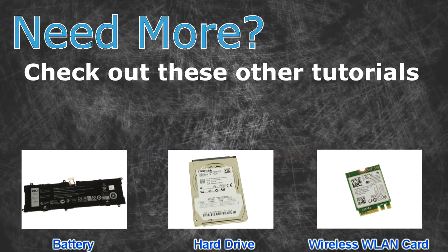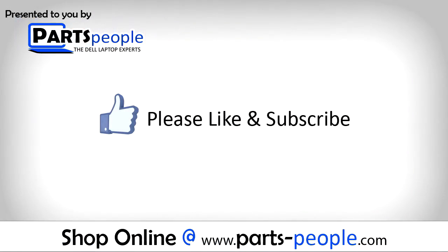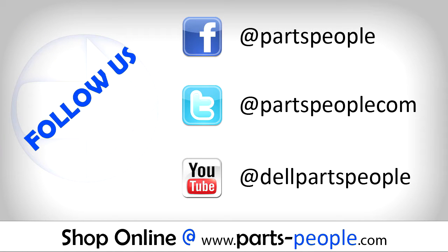Need more? Check out these other tutorials. For batteries, click here. For hard drives, click here. For wireless cards, click here. If you enjoyed this tutorial, give this video a like and subscribe to our YouTube channel. Check the video description below for links to written tutorials and replacement parts.